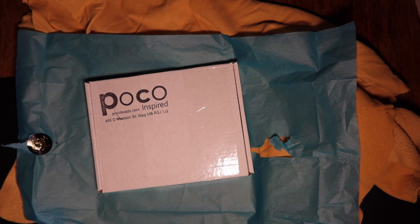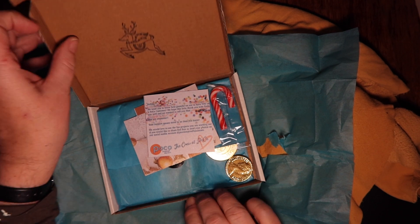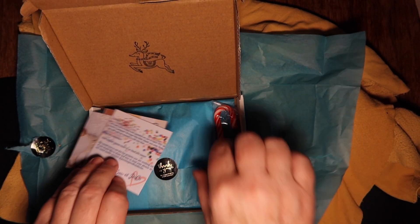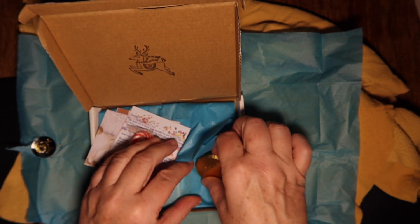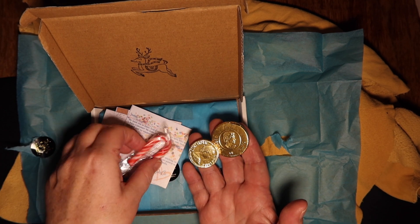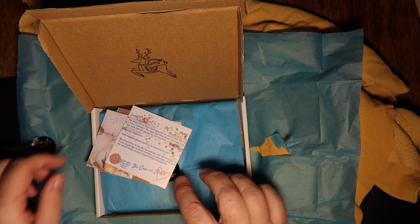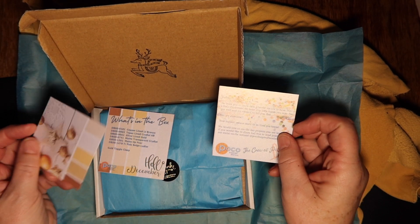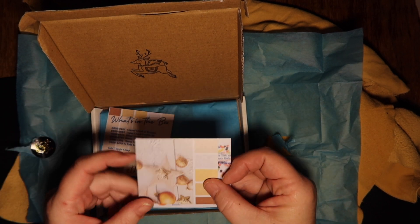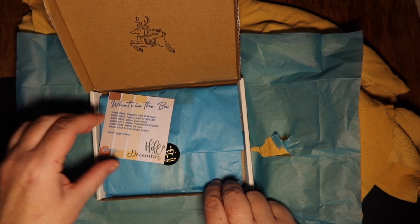There's our second box, the Delica box. I've got a candy cane on the outside here and some gold chocolate coins — that's kind of cute. Same little note. Looks like a similar color scheme, and again our cute little stamp — same thing, reindeer.